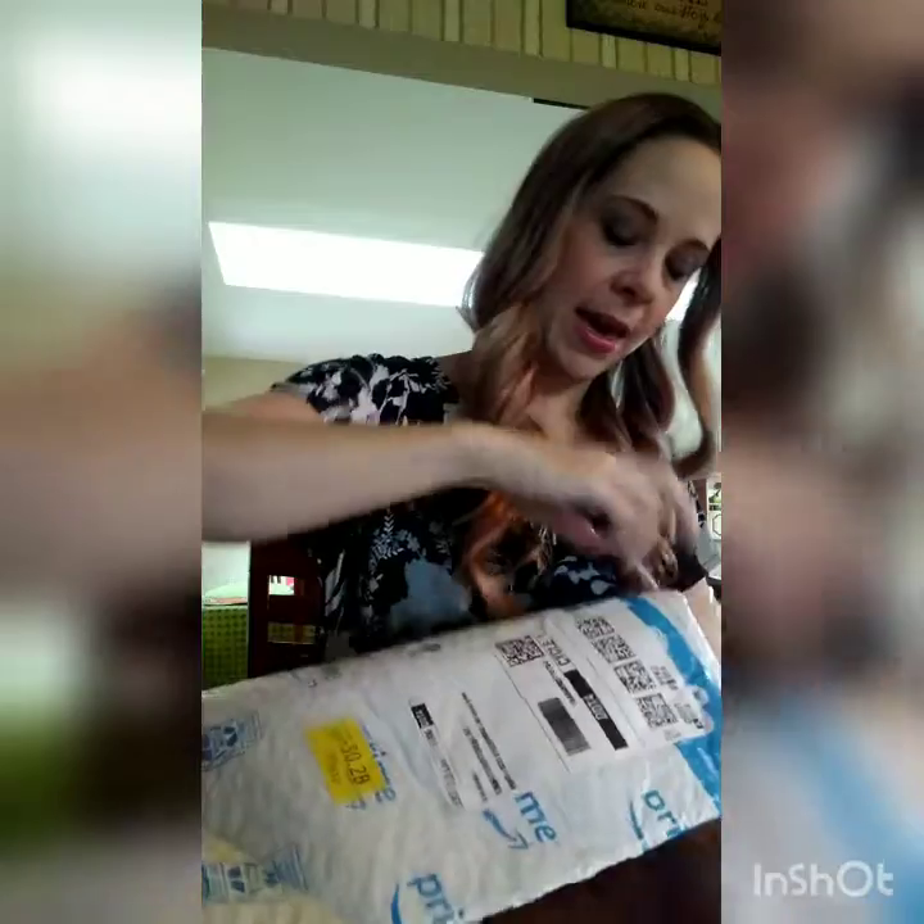Hi friends! Today I am unboxing a stainless steel flatware set from Ford. This is found on Amazon, if you put it on top of my new package here. Let's take a look and see what we think.